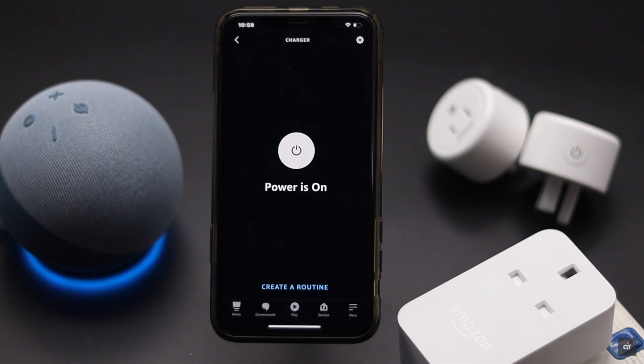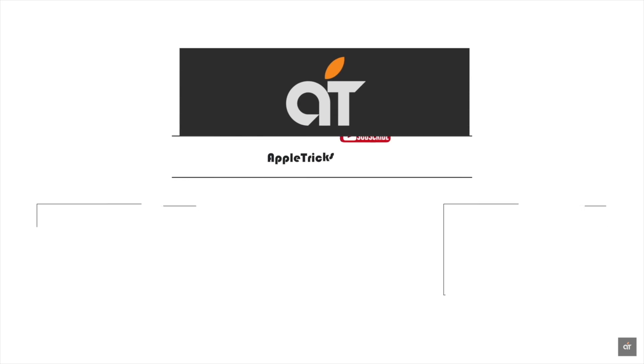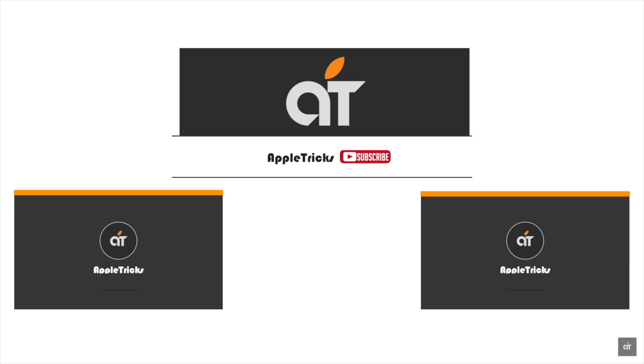These are the ways you can fix the Amazon smart plug not responding problem. If they do not fix the issue, it may be a hardware problem and you need to take it to a service center. Thanks for watching — we hope it was helpful. If so, give it a thumbs up, share it with others, and stay with our channel. Thank you.